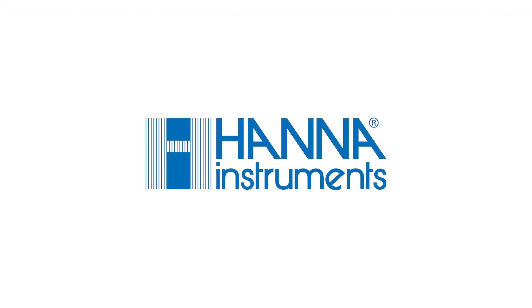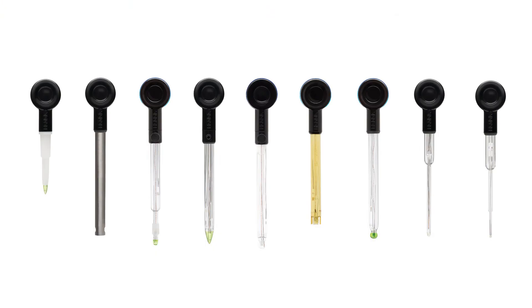The world's first wireless pH meter with built-in Bluetooth paired with a HANA Lab app. Designed for industry professionals and hobbyists, the Halo wireless pH meter line meets your needs.